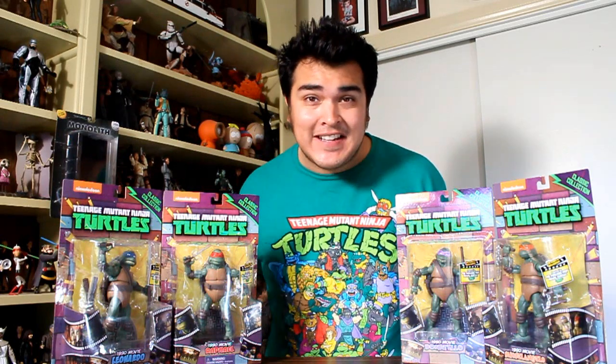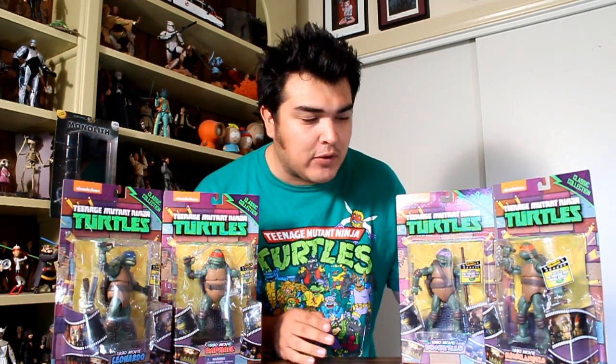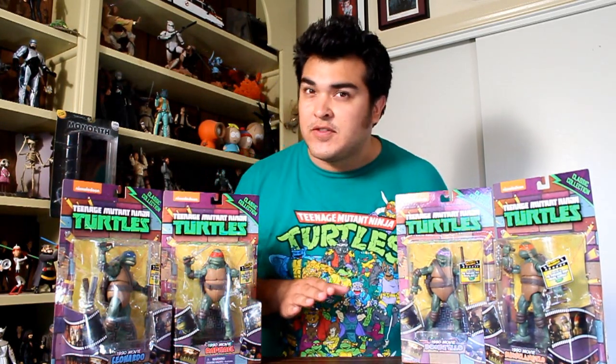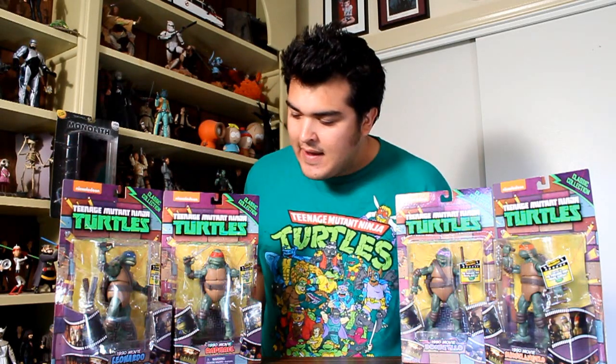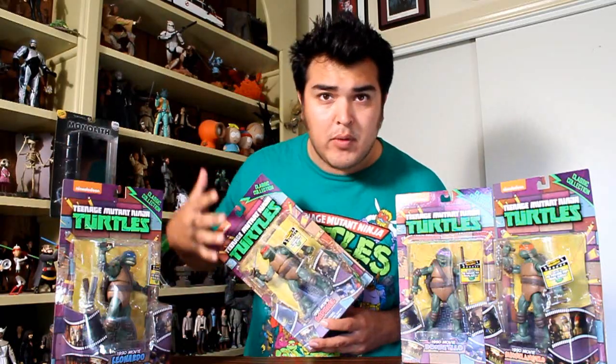Hey, this is John Carlos, and I'm really excited to be reviewing the Teenage Mutant Ninja Turtles classic collection figures from the 1990 movie. These were available at San Diego Comic Con in 2014 at the Entertainment Earth booth. I don't know if they're exclusive or just like an exclusive pre-release, and we might see these in Toys R Us later in the year, maybe next year. But either way, let's go unbox one of these and we'll review all of them.